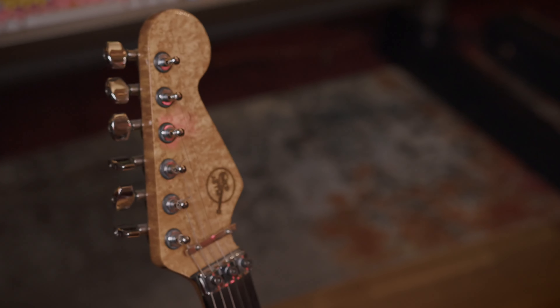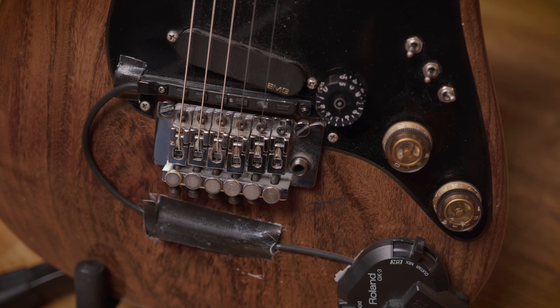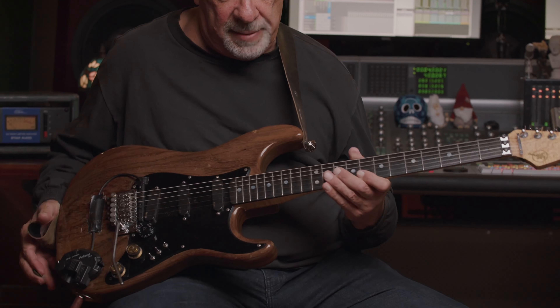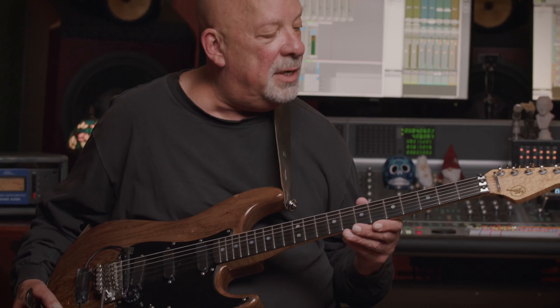Mike McGuire at Valley Arts, back when they were on Ventura Boulevard, put this together for me. This is number 25 that he made — it says so on the back. He put a very hard maple neck and a nice ebony fingerboard on it. It's a rosewood body, which makes it heavy but manageable. It turned out to be a great guitar. I have a theory that you can get all the best ingredients but if they don't work together it doesn't work.